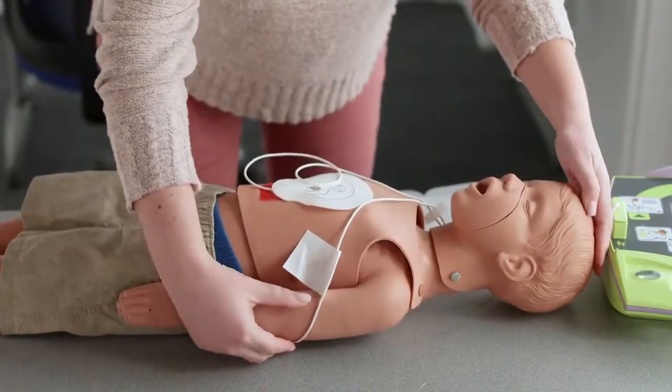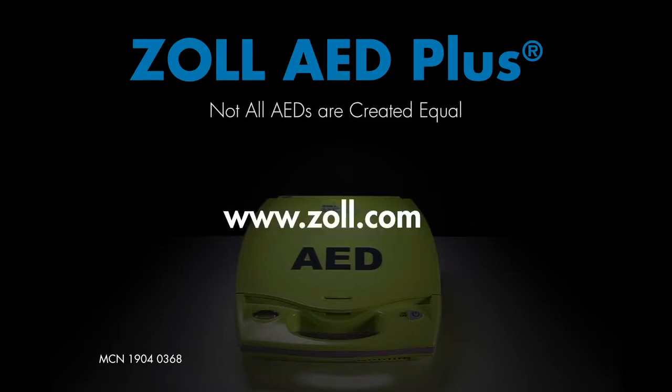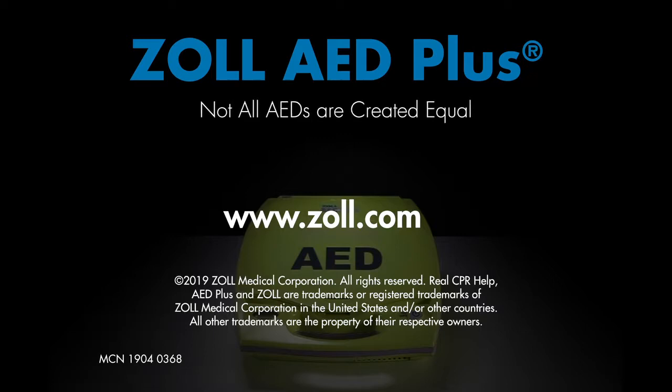For additional information on proper use and maintenance of the AED Plus, consult the AED Plus Administrator's Guide provided with your AED or online at www.zoll.com.